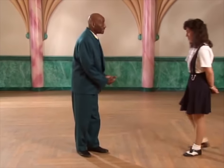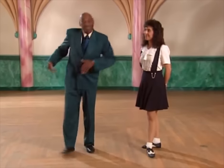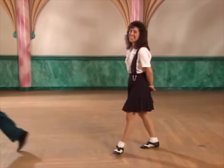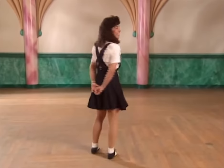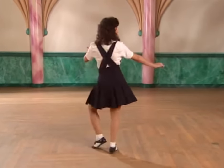Now, Erin Stevens will show you what the lady does, and I will move out of the picture. During the count of one, two, the ladies are twisting their feet. This is kind of the signature of the Lindy Hop. So we're twisting one, two.